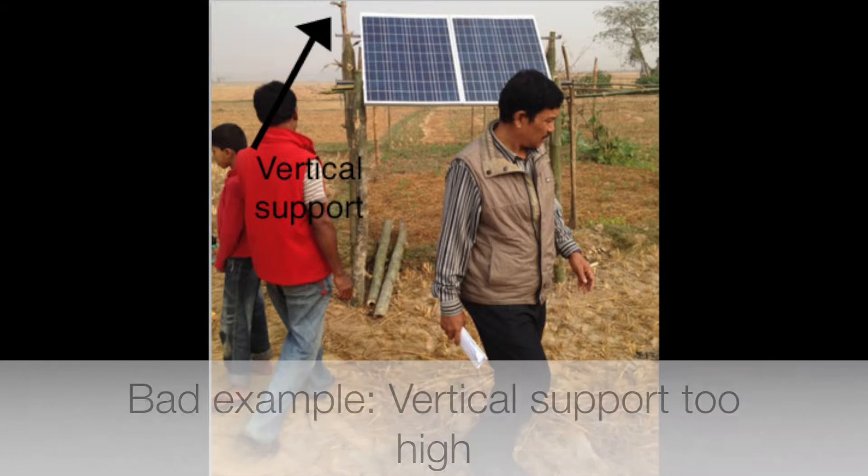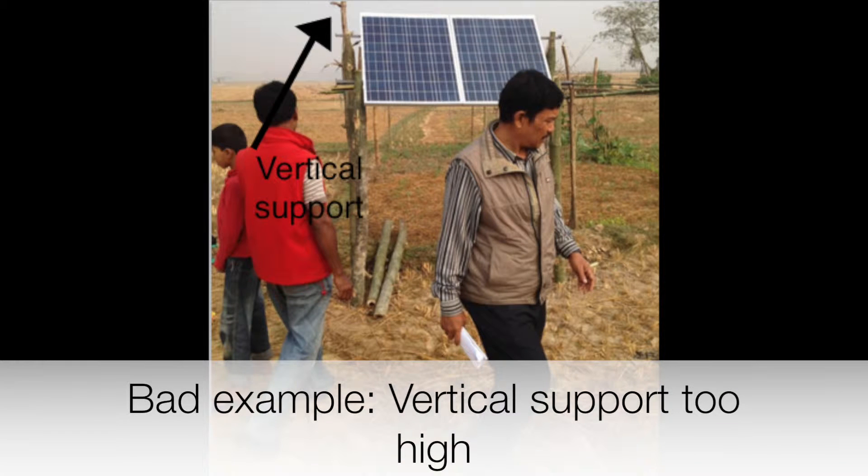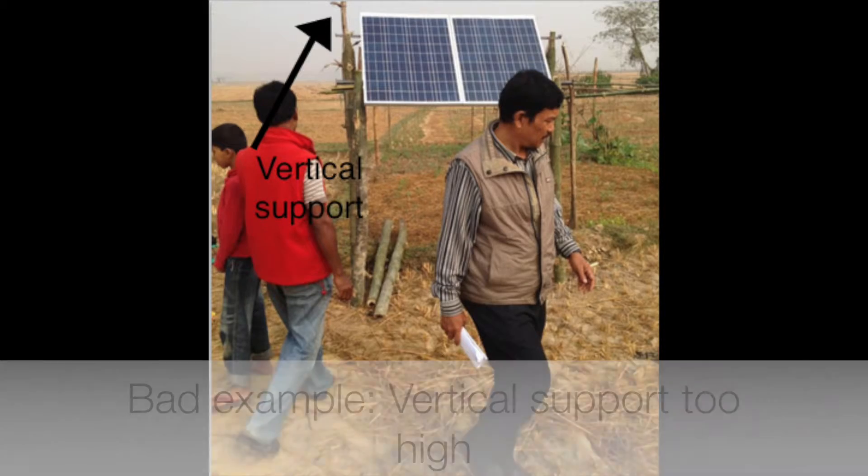Here in this case we see that some of the corner posts of the stand are sticking up above the panel, which means that they will throw some shadows.